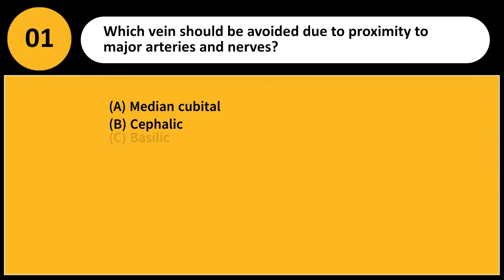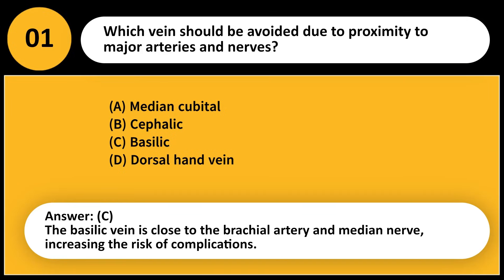Which vein should be avoided due to proximity to major arteries and nerves? A) Median cubital, B) Cephalic, C) Basilic, D) Dorsal hand vein. Answer: C. The basilic vein is close to the brachial artery and median nerve, increasing the risk of complications.